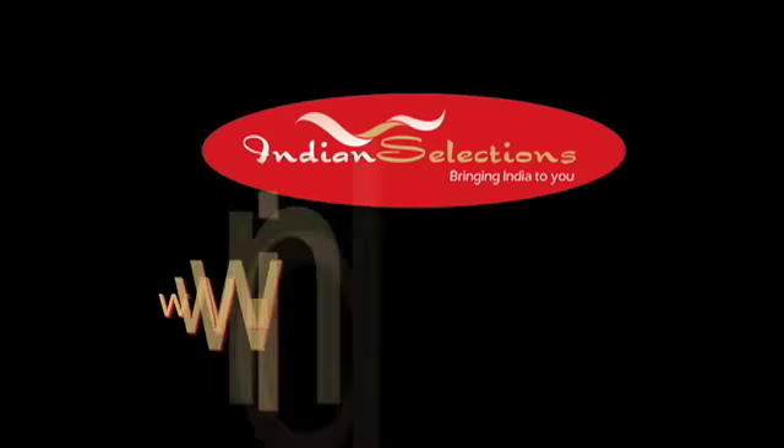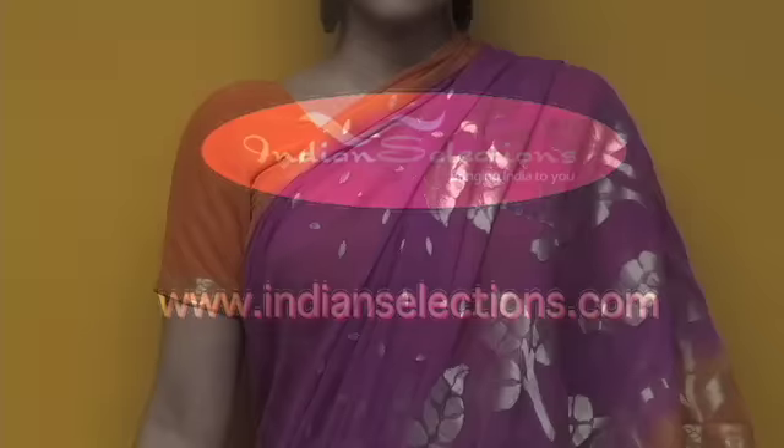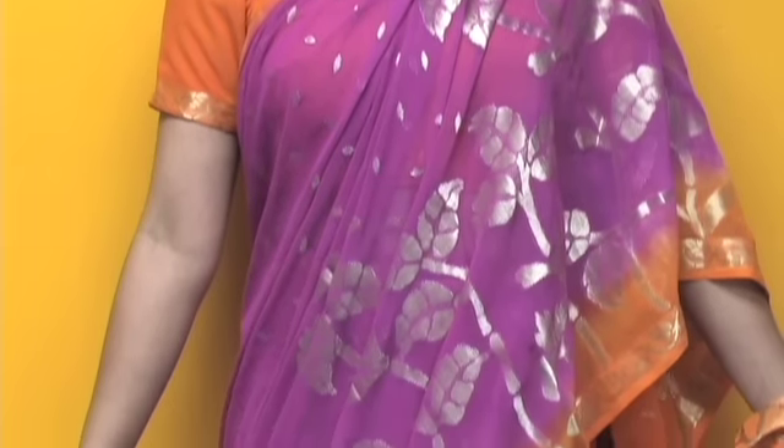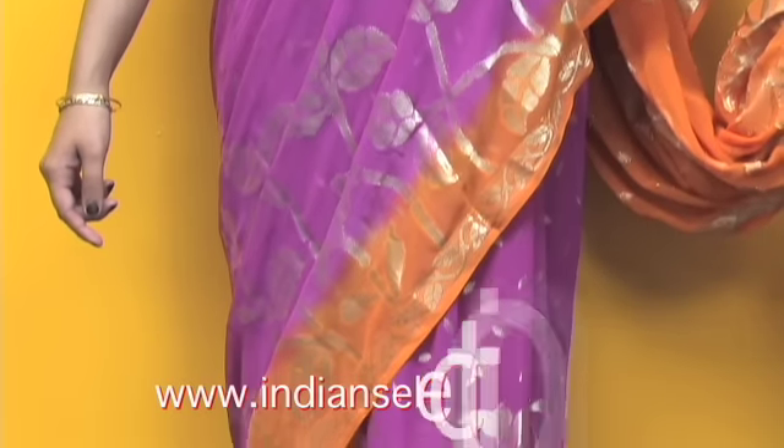Hi, I'm Suzanne from IndianSelections.com. Saris look great, but many women find wearing saris to be a daunting challenge. Now there is a simple way to achieve this elegant look without having to learn any complicated techniques.